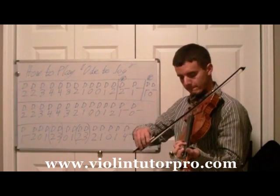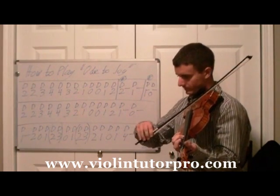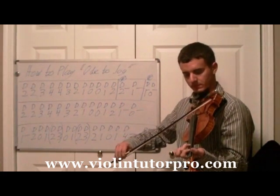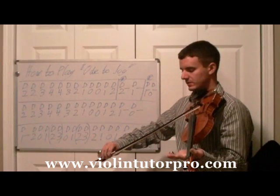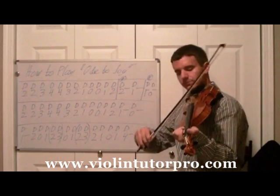One finger, third finger, and then we're going to go back to the second — half note, D1, one two, D0, one two. And then we're at the third line, two beats.